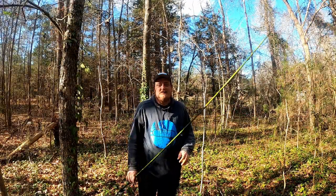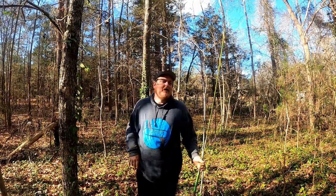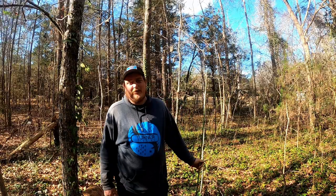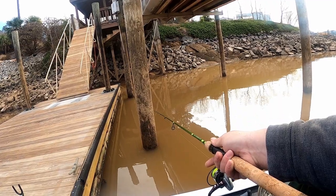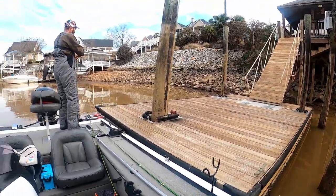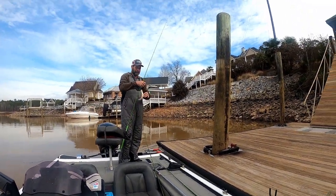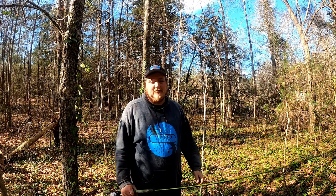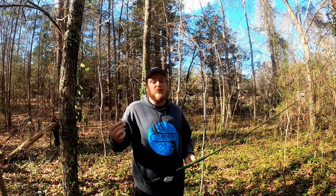The technique we're talking about today is what I like to call dock ramming. I don't know where it originated — it's kind of a local thing I picked up about 10 years ago. I saw some other people doing it, didn't know what they were doing, so I went behind them and started sticking my pole under the water. This was before forward-facing sonar — side scan was brand new to me.